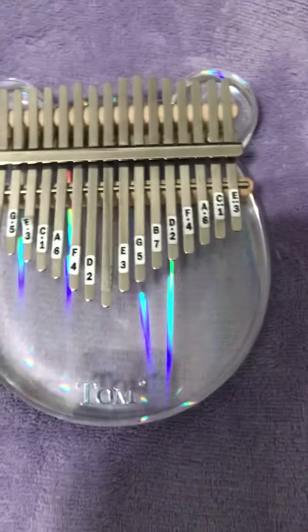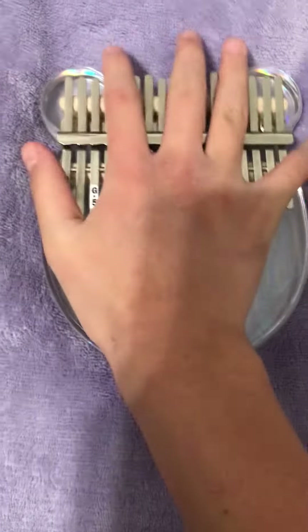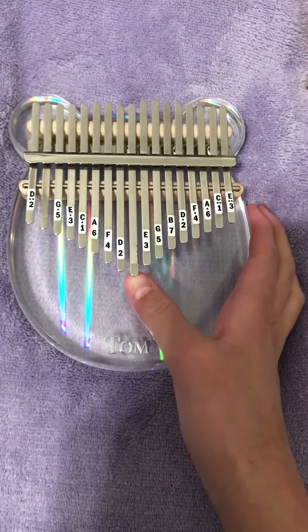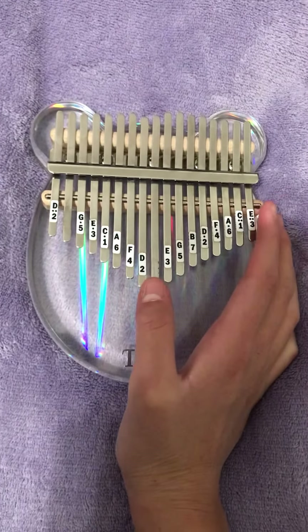Hello guys, this is Kira Kira. I'm gonna be showing my kalimba in this video, of course, and telling you the keynotes on a kalimba. Let's begin.